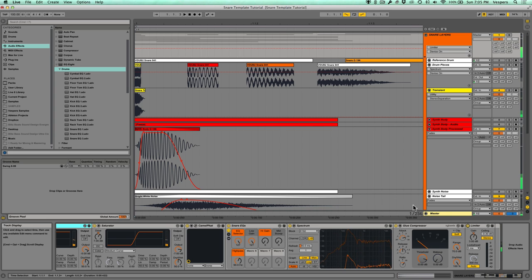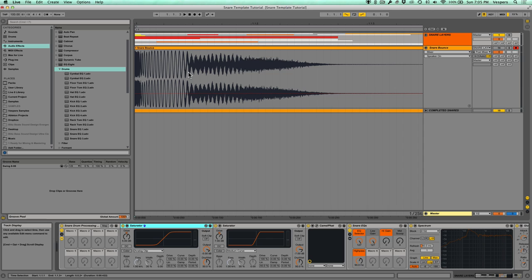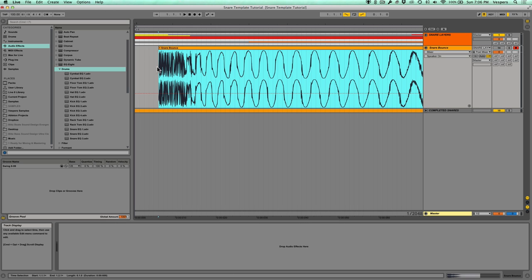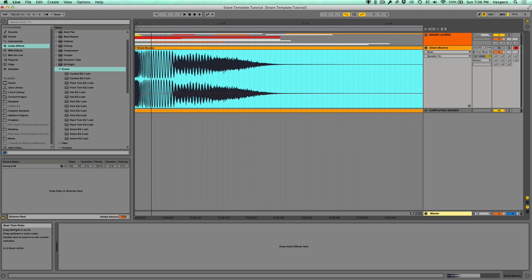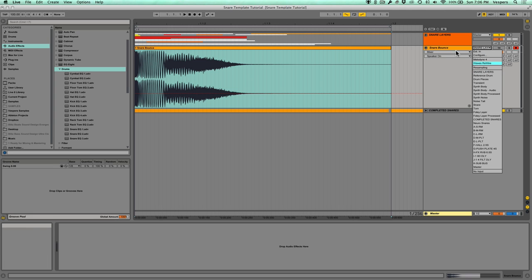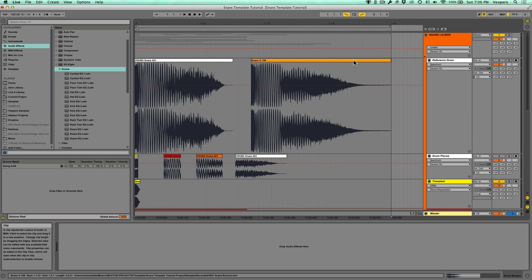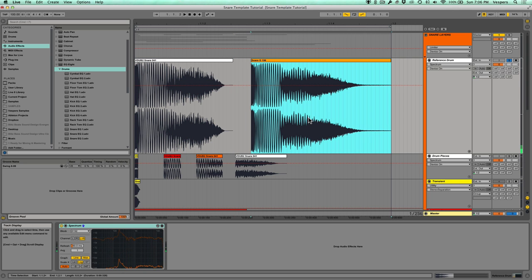At that point I have a snare bounce track set up to capture the output of that group. I set the input of this audio track to 'snare layers' rather than using resampling — I've found resampling in Ableton can be inconsistent, sometimes causing a few milliseconds of delay or a gap between the left and right channels. Instead I tap the group track directly, grab it as audio, and there we have our final exported drum. Here's our reference drum we started with, and here's the resulting drum from my process.